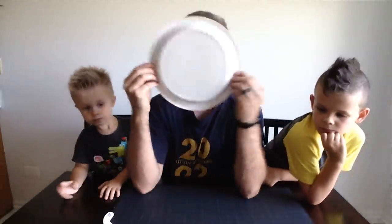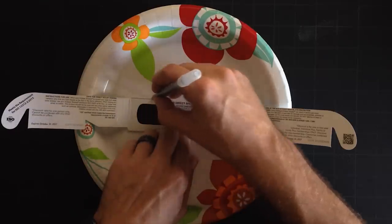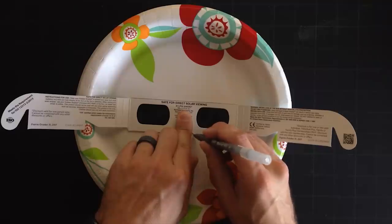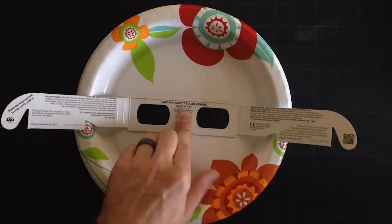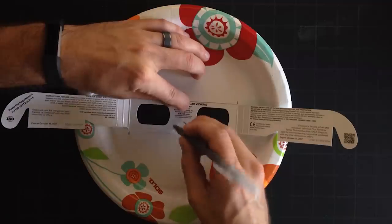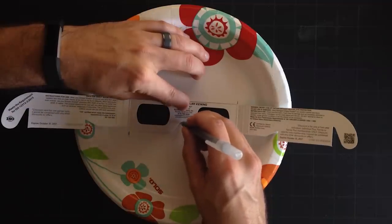To get started, first you want to have the plate facing up because it's going to go on your face like so. You try to eyeball the center of the plate, and next you kind of outline the glasses — do the top part of the glasses, the bottom part of the glasses, and you even do the nose section.